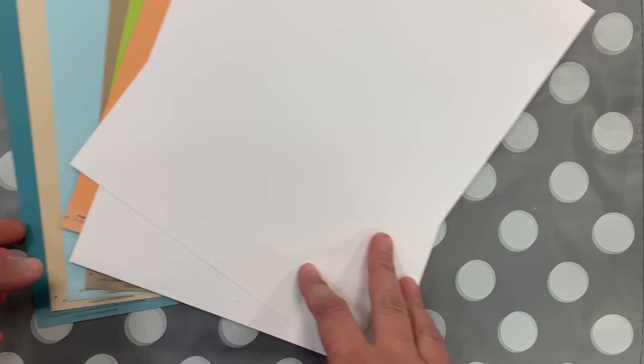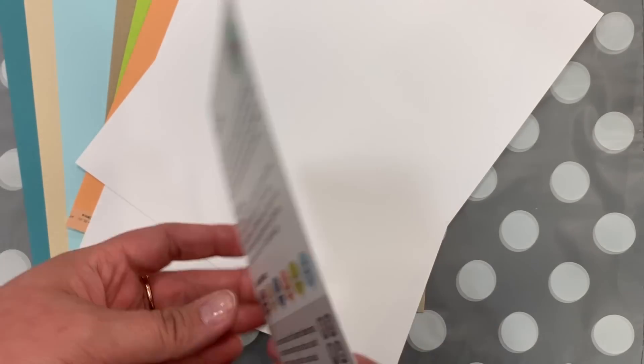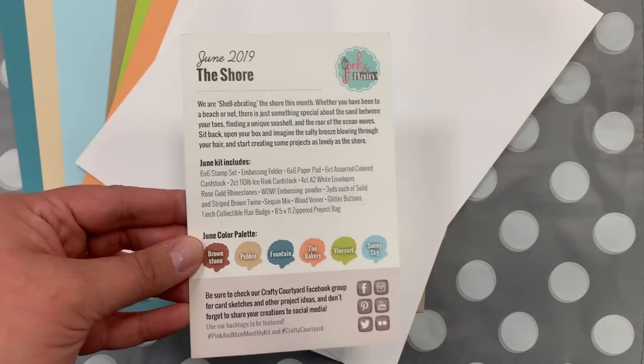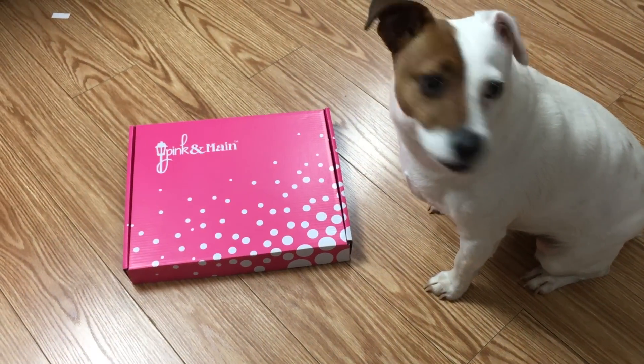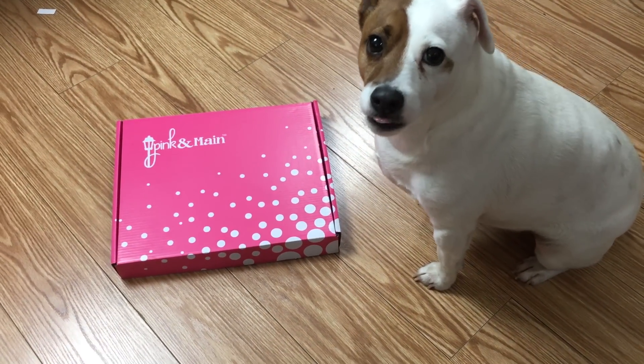I hope you've enjoyed this look at our June Crafty Courtyard box. Our Crafty Courtyard boxes are echo approved.